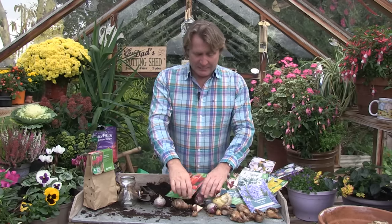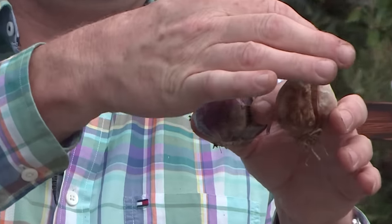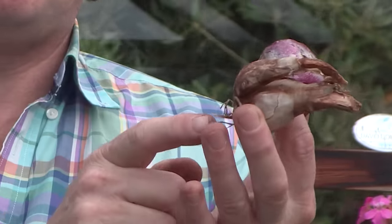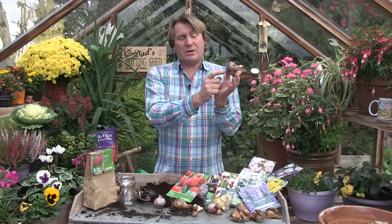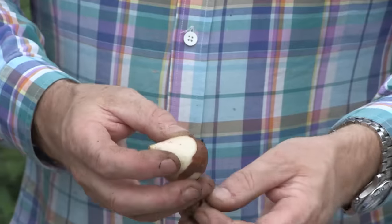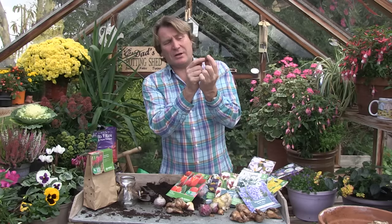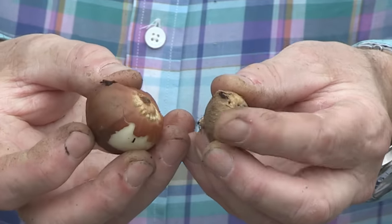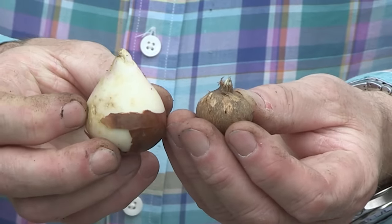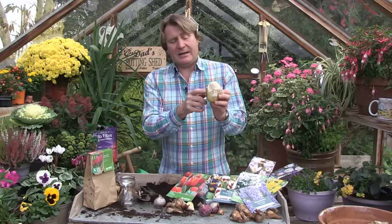Another thing about planting bulbs is making sure you get them the right way up. Some of them are more obvious than others. For instance you can see a slight coning at the top. Likewise with this hyacinth bulb — bulbs are quite flat at the bottom and some of them you can see roots. With a tulip and crocus, the tulip is flat at the base with a point, and with the crocus you can see the flat bottom where roots come out and the beginning of a shoot at the top. With alliums, you can see a slight point at the top, a flat bottom, and the roots are a bit of a giveaway.